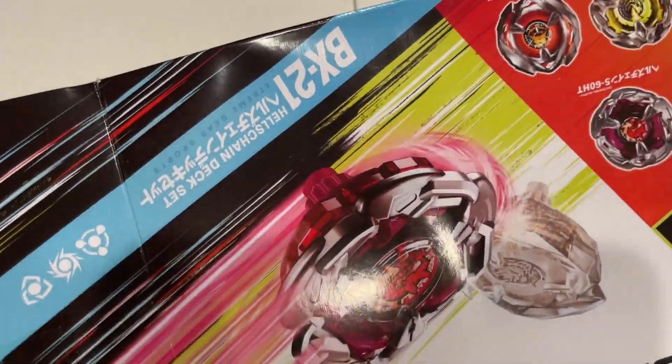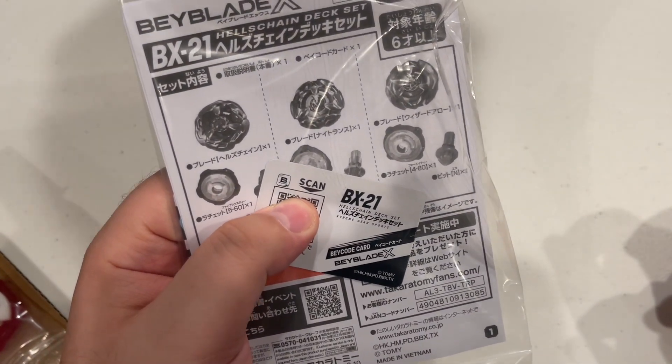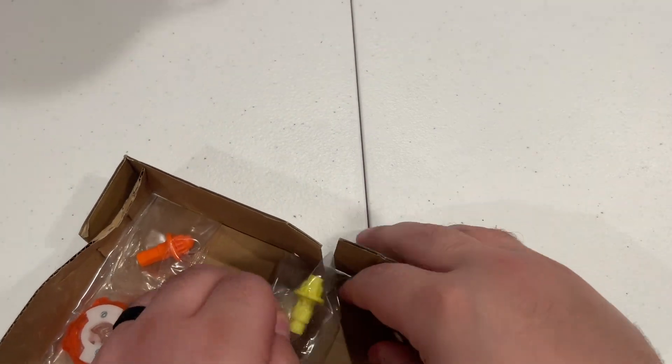This one I'm actually kind of hyped for. Hell's Chain looks super cool to me. So here's your code card. Make sure you guys keep this for future release of the Battle Pass. If you don't have the Japanese set and you have the Hong Kong set, make sure you keep that — it will be usable later on.